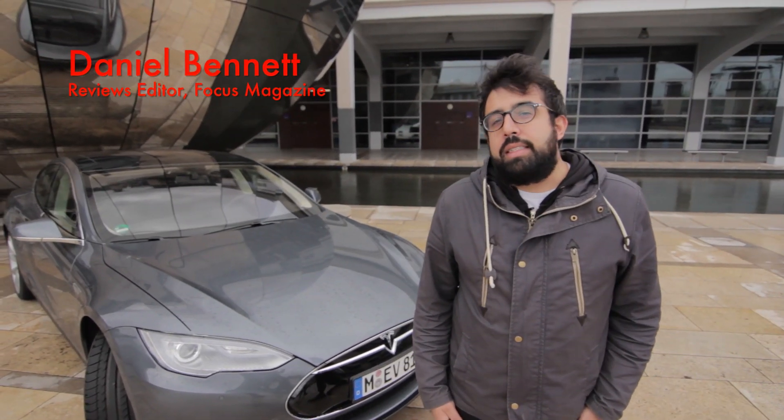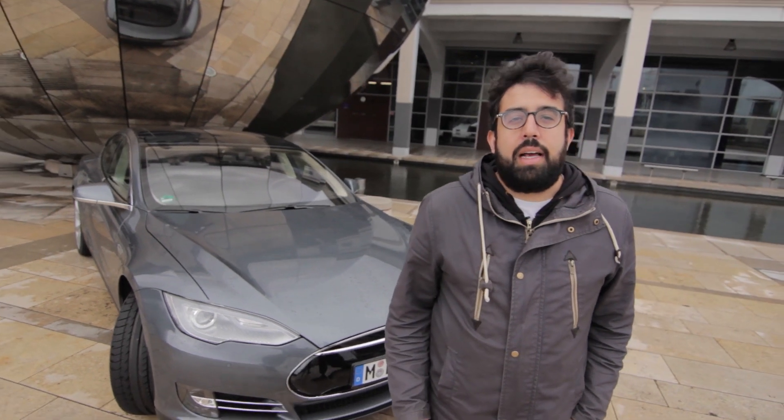Hi, my name's Dan Bennett and I'm the Views Editor of Focus Magazine. Today we're looking at the Tesla Model S ahead of its launch in Britain this summer.